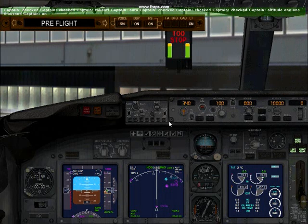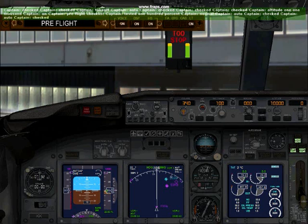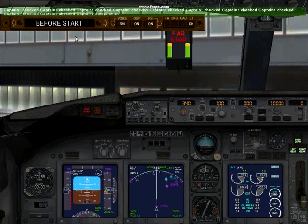Pre-flight checklist. Oxygen checked. Instrument transfer switches normal. Window heat checked. Pressurisation mode selector auto. Flight instruments checked. Parking brake set. Engine start levers checked. Pre-flight checklist complete. Before start checklist.